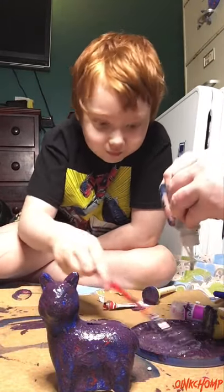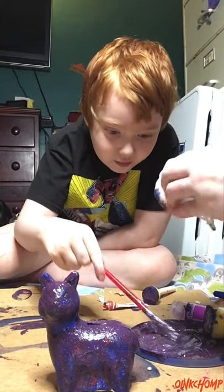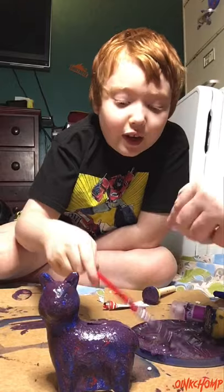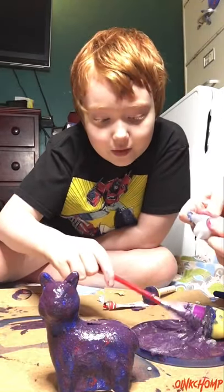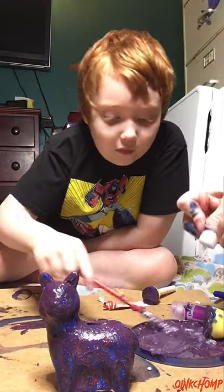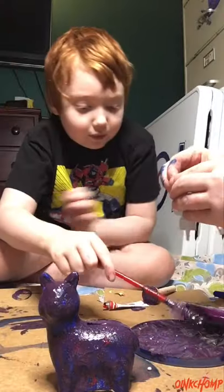Good. I'm going to squeeze it, get it all out. Because we don't have that much glitter yet. Well, we have lots more glitter, but you need to use everything that's in the bottle before you go to the next one. You don't want to waste what you have.